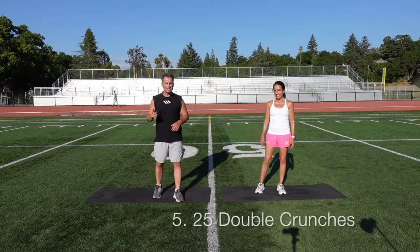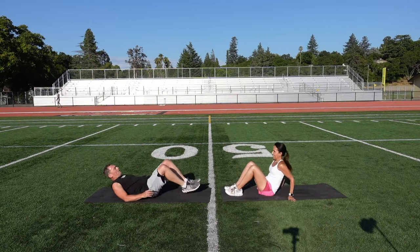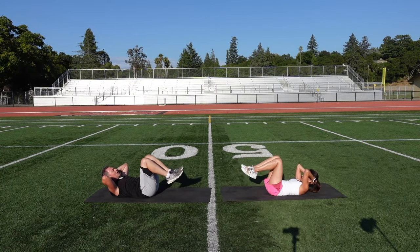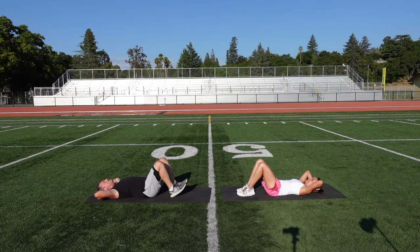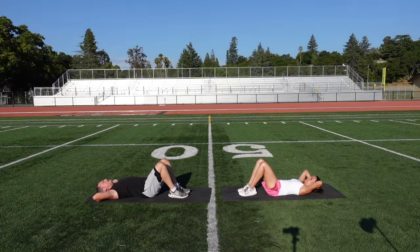Our fifth exercise is what you call a double crunch. Come down on the ground, work those abs. Lay on your back with your knees at a 90 degree angle, hands behind your head. We're going to lift our upper body — not with our arms, but by contracting the abs — and bring our knees up at the same time. Then come down, touch those toes (not the heels, but the toes), then back up. Ready? 25 and go.